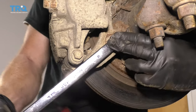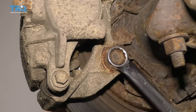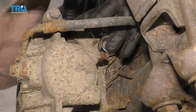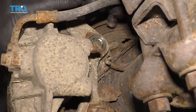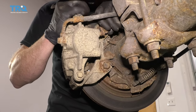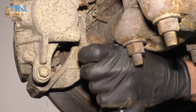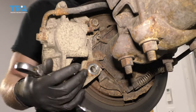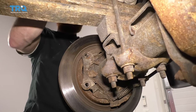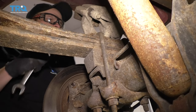Just take a wrench — you can use a socket with a ratchet if you'd like. There's one bolt. I'm just gonna start that in just a couple threads to hold the caliper for me while I remove the second. There it is. Let's get that other one out of there. Next, we're gonna take the caliper and we'll just set it up somewhere nice and safe. Just make sure you put it somewhere that it's not gonna potentially fall down and hurt you in any way.